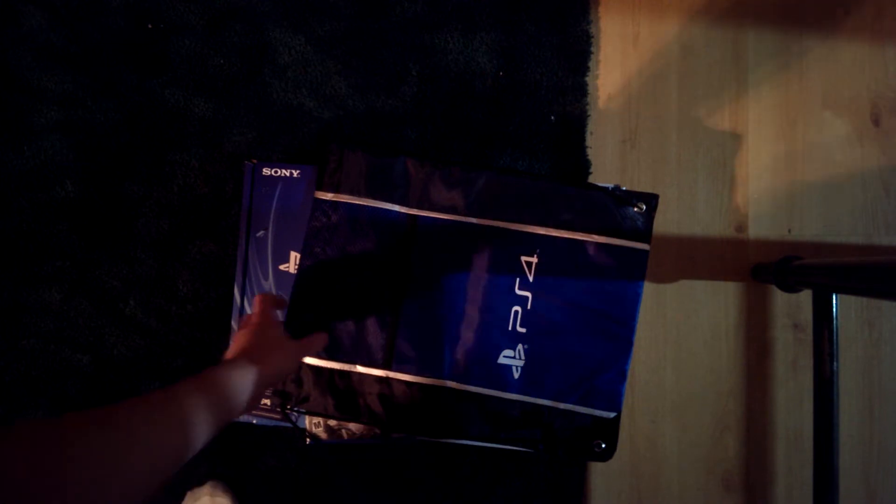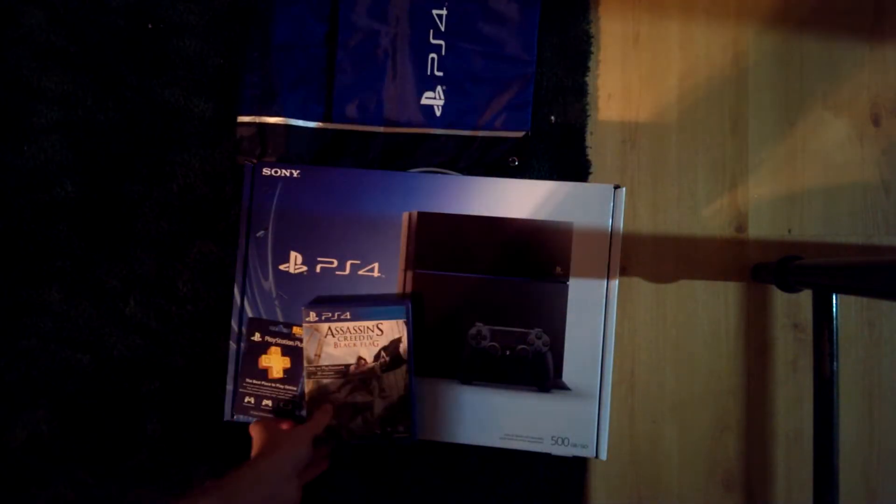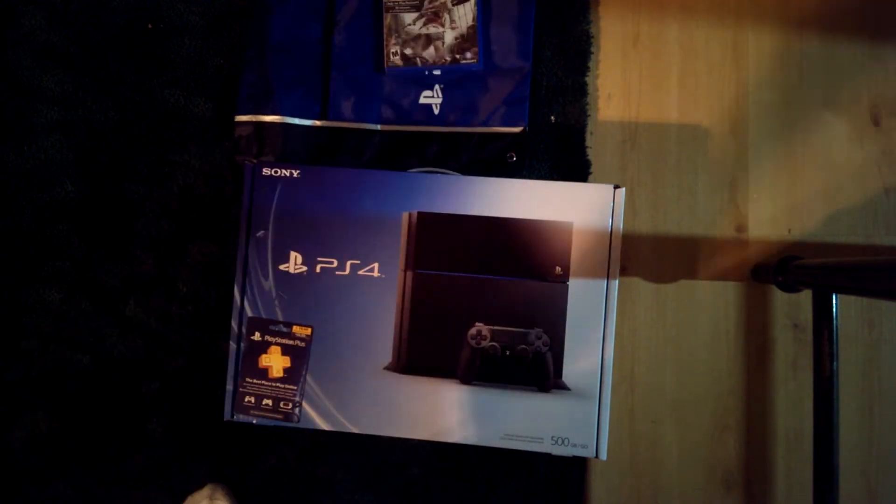Hey everyone, Brad here. Still technically not done with work, but I figured I'd take a little break to unbox a PS4. I'm not unboxing that — it's a freaking game. You know how that goes.